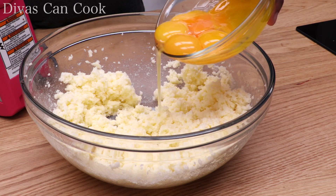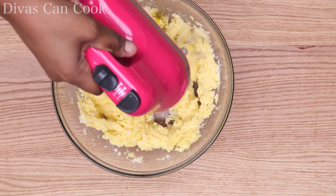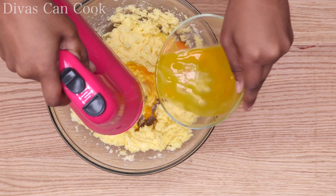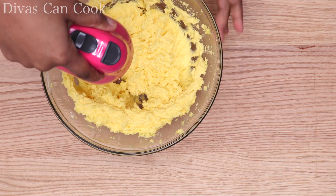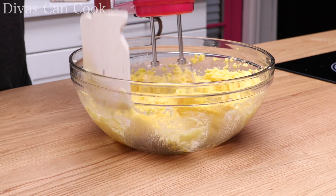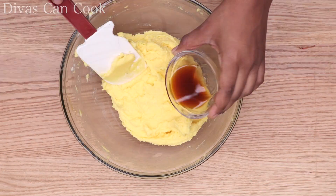Next we're going to add in our egg yolks. Go ahead and do it one at a time, or if you're kind of impatient like me, just dump them all in and mix it up really well. It's going to give our cake that beautiful yellow color — all those egg yolks, yum. Make sure to scrape down the sides of your bowl really well so that everything gets mixed up.